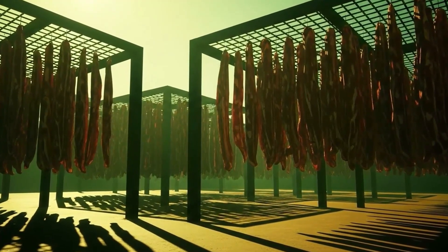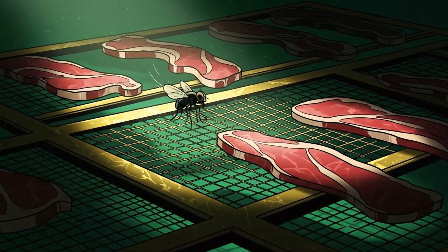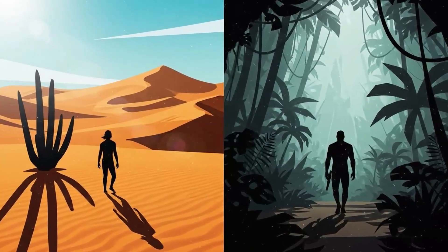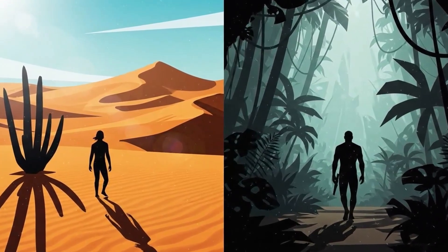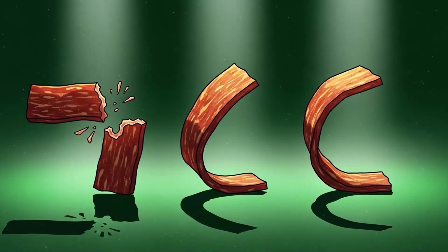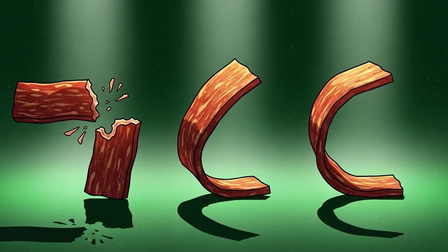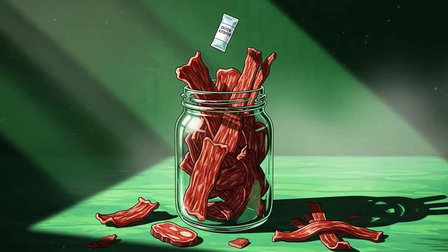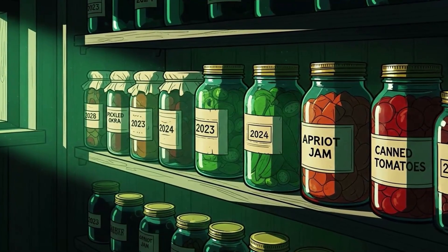Hang it on racks in full sun, or in a dehydrator if you're still living in civilization. Cover it with cheesecloth or mesh to keep flies off. In hot, dry conditions you'll have jerky in 8 to 12 hours; in humid conditions you might need days and supplemental heat. The test: bend a piece. If it snaps, it's done. If it bends and returns to shape, keep drying. If it bends and stays bent, you're in the danger zone and need more time. Store dried meat in airtight containers with oxygen absorbers if you have them — it'll last months without them, years with them.